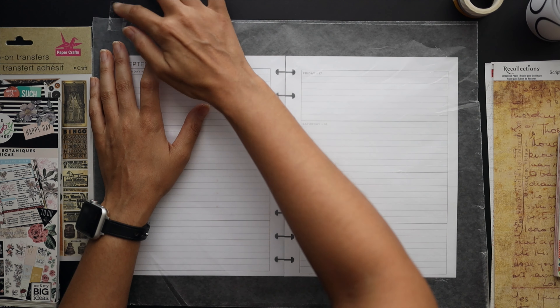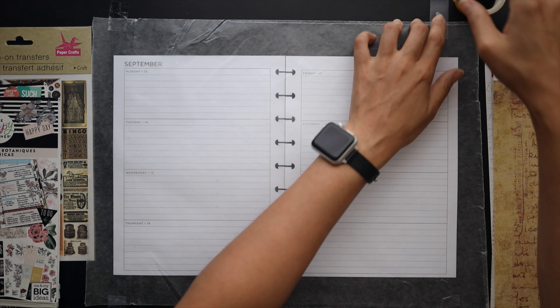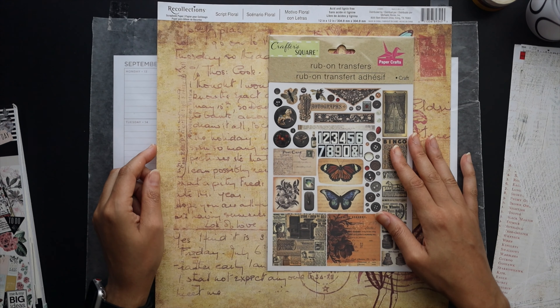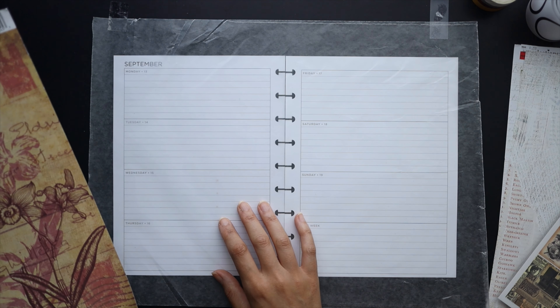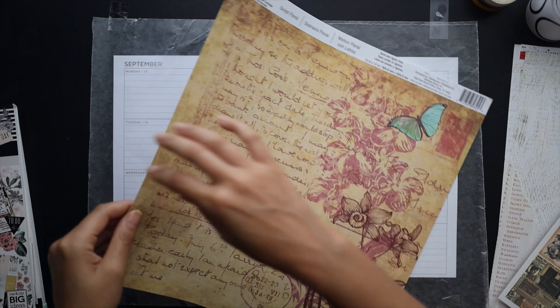I've got a fresh sheet of wax paper ready to go and we're gonna get started. Just a heads up — I am going to be using these rub-on transfers, so they take a little bit more time to apply onto the paper. This is a little bit of a longer video because of that, but I'll go ahead and get started.